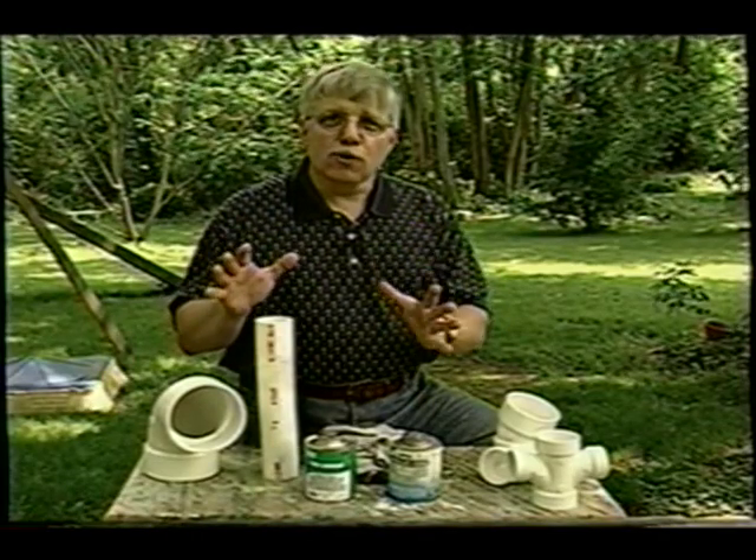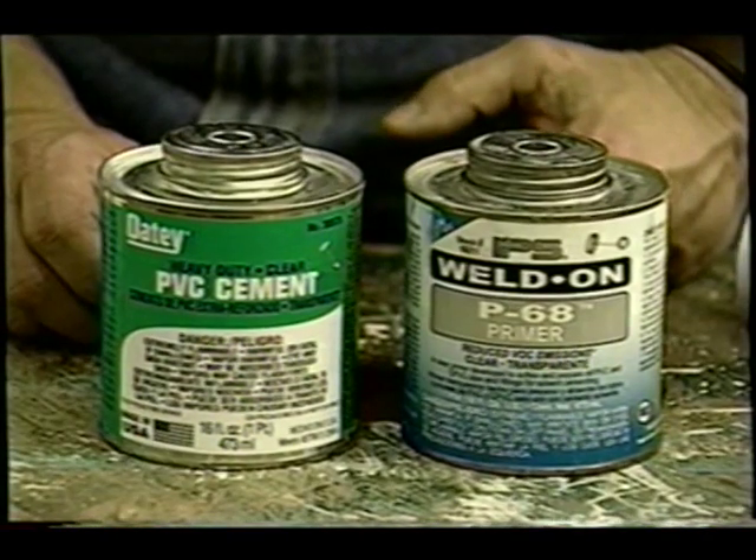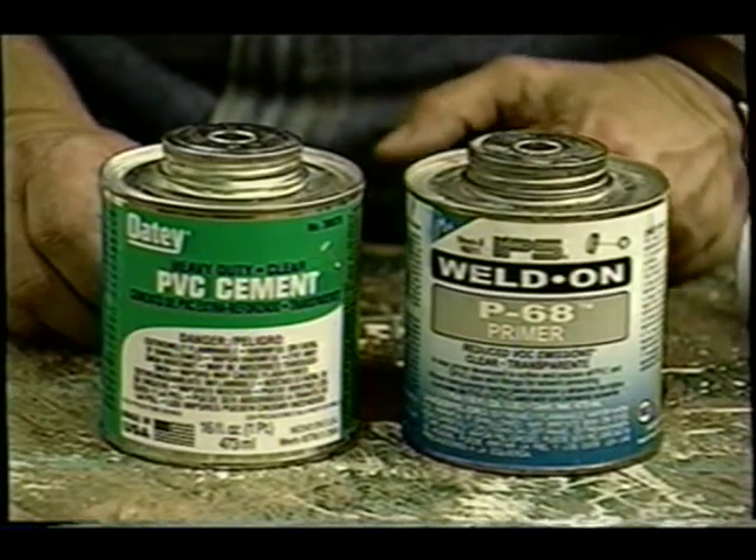Before you get ready to glue the pipe and the fitting together, you need to clean everything — the pipe and fittings can get dirty. To successfully glue PVC pipe and fittings together, you need primer and you need cement.